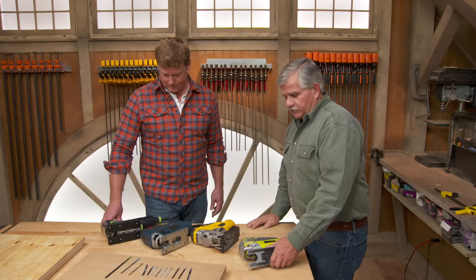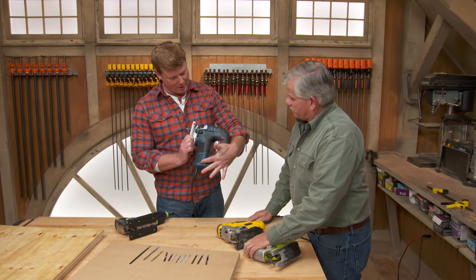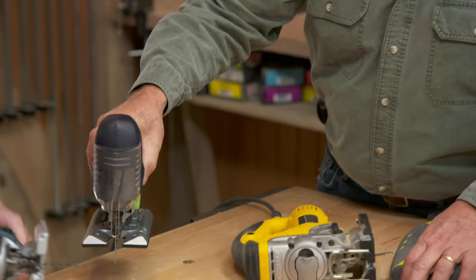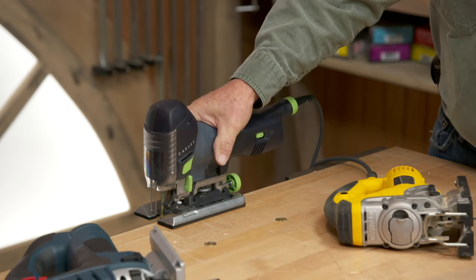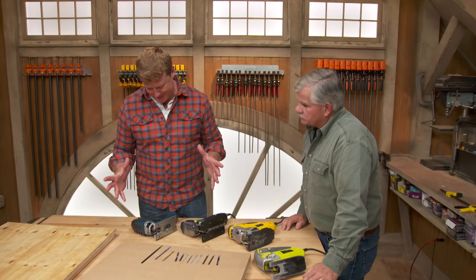Things you want to look for in a saw is really how you like to hold it. This grip right here allows you to hold the saw up high — a lot of people like that. It's called the D-handle. Very different from the barrel grip, which allows you to really grab the saw and hold it down low.